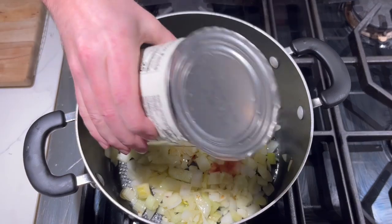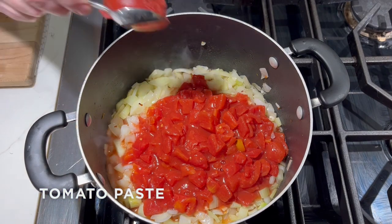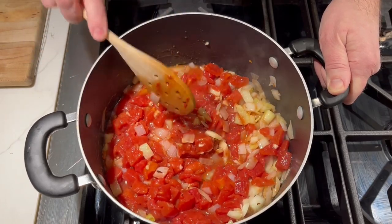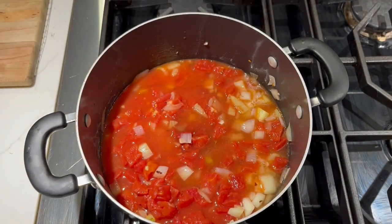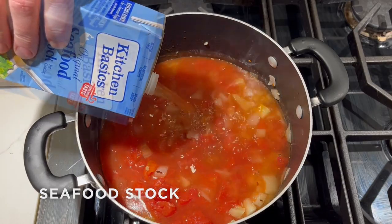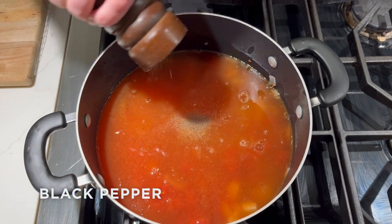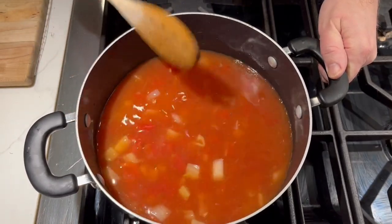Another minute or two later, we're going to add in a large can of diced tomatoes and a heaping tablespoon of tomato paste, and stir this all together. Add in a cup and a half of dry white wine — I'm using an Italian white wine, Pinot Grigio — and then add in a quart of seafood stock. Add some good salt and some fresh ground black pepper, give that a stir, and let this heat up for a few minutes so all those flavors can come together.